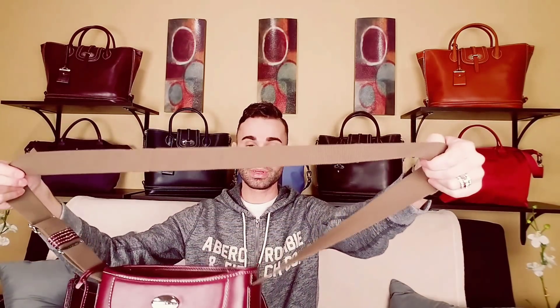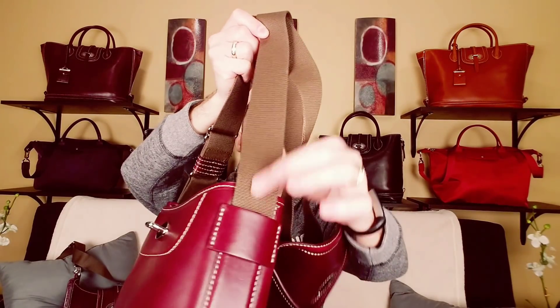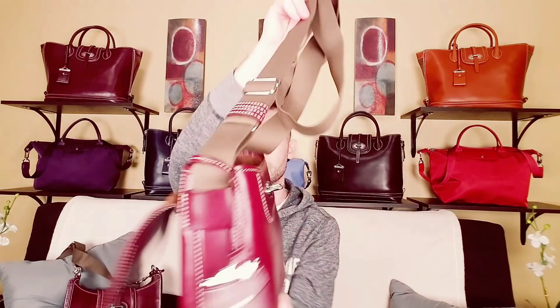It's got the same strap, however this one is non-detachable — you can't take it off. It's completely sewn in on both sides. So if you wanted to put a different strap on there, you could do that with the front zip bag, but not with this one. The length adjustment is the same as the other one.